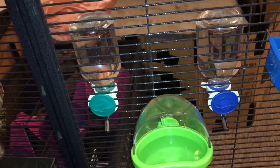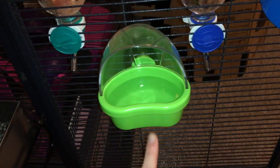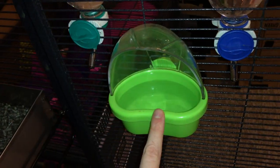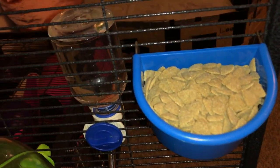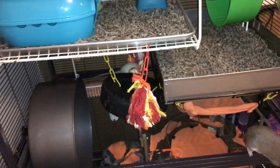Moving along, here you can see some of their watering stuff. We have two 12-ounce water bottles, along with a Living World bird cup, which lets them drink some fresh water directly from the source, just like freestanding water. And here we have another bowl of Oxbow and another hanging bird dish. So that is it for the top part.